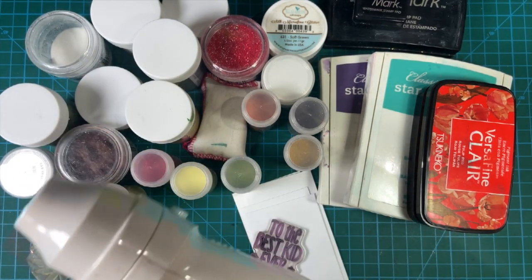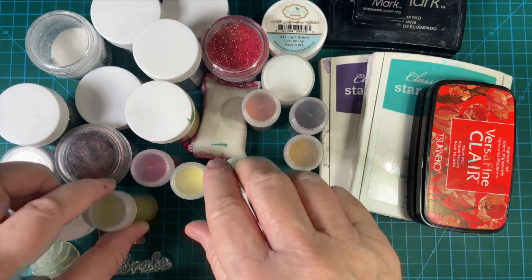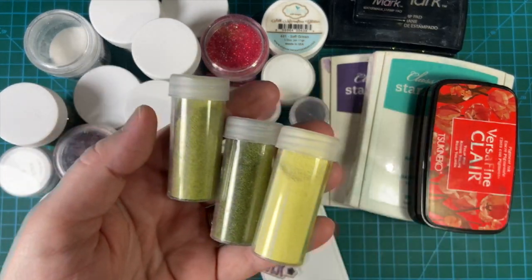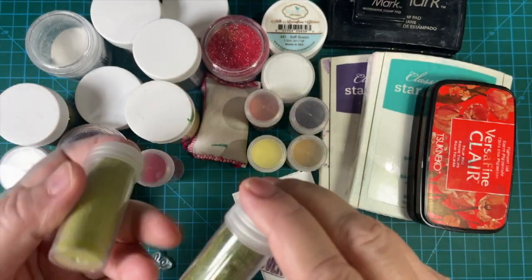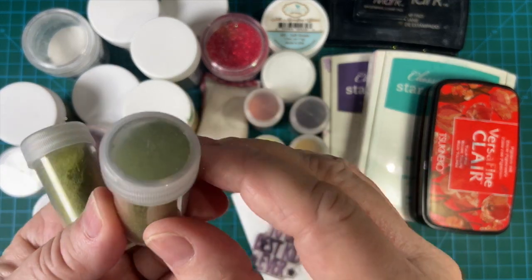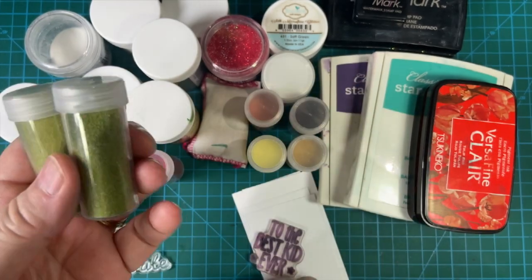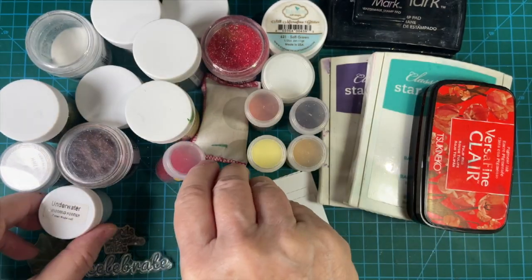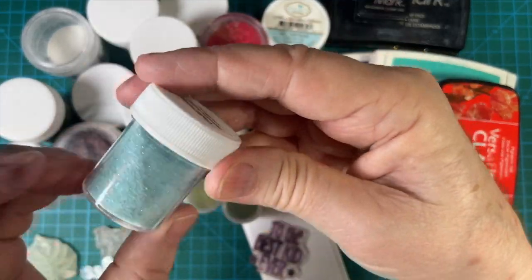Here is my heat embossing gun, and here are several embossing powders. I bought these — these were my very first sets of embossing powders. I think they're from Stupendous, but I can't remember for sure. Basically, embossing powder is tiny little bits of plastic and they melt when heat is applied.